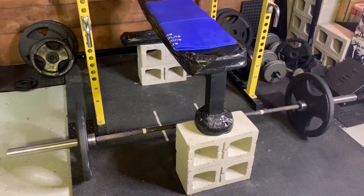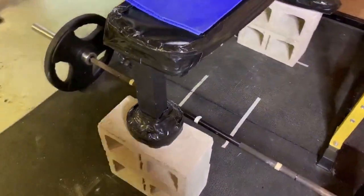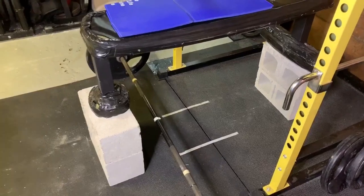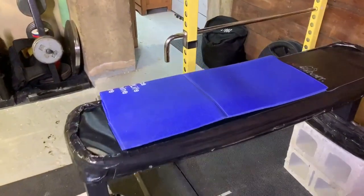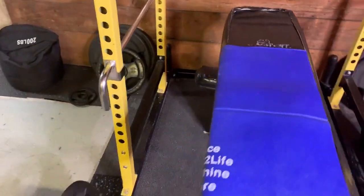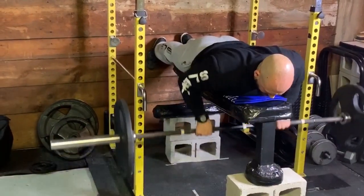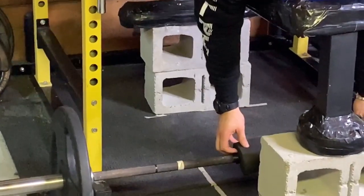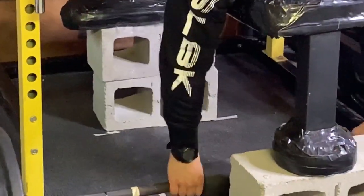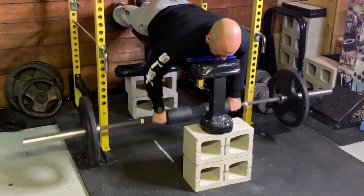First things first, I'll show you the basic setup of the seal row. Very simple — if you're in a home gym, use cinder blocks, and if you're in a commercial gym, you could use boxes for box jumps, or just improvise by stacking up plates. Generally speaking, the taller you are or the longer your arms are, the higher the bench has to be in order to get a respectable range of motion. The way I have it set up right now is perfect — I'm getting a really good range of motion and great stretch.